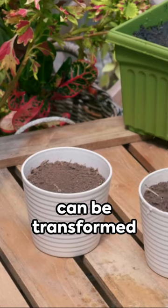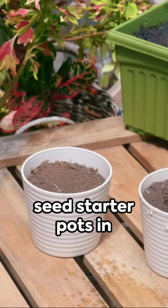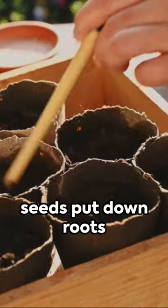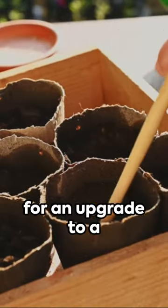These humble tubes can be transformed into biodegradable seed starter pots in just a matter of minutes. They remain sturdy enough to let your seeds put down roots before they're ready for an upgrade to a larger pot.